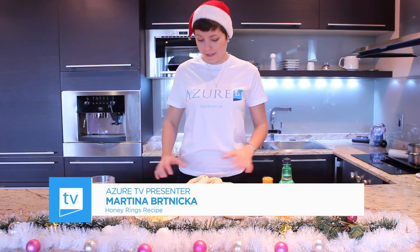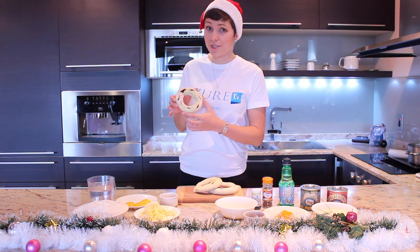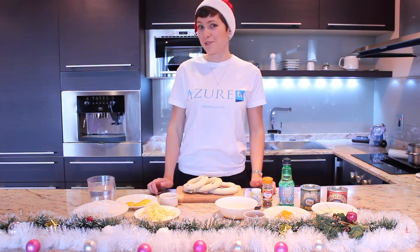Hi, welcome back to Azur TV. Today I'm going to show you how to make the typical Maltese honey ring, since we are just a few days away from Christmas day. Today is the first time I'm doing them by myself, so good luck to us all.